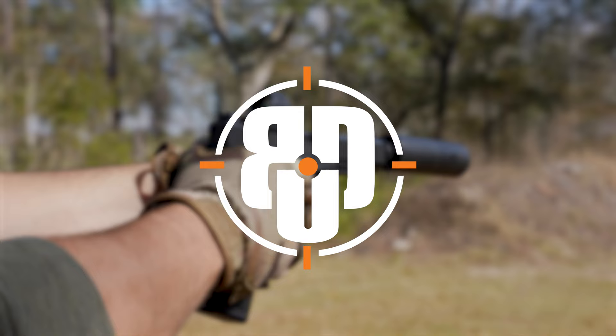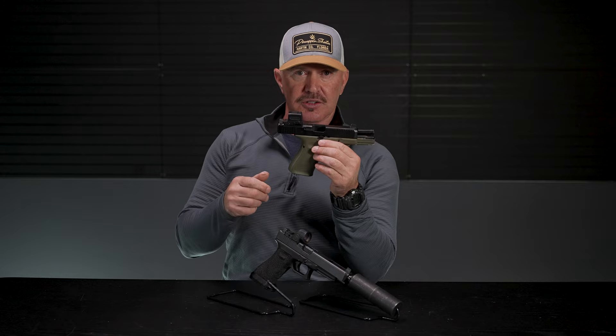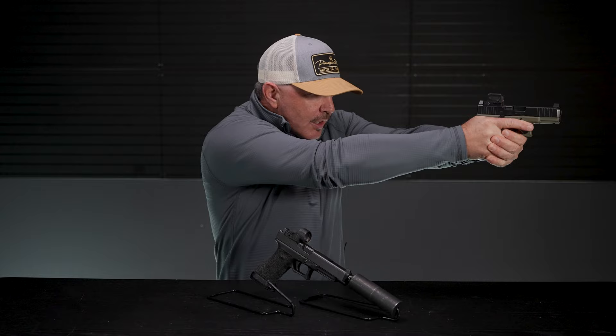There are several reasons to have suppressor height sights, and that's what I'm here to talk about today. In the case of both these guns, it allows me to co-witness my red dot with my iron sights. In other words, I can line up my iron sights and my red dot is going to be right on top of my front sight when everything's properly adjusted and zeroed correctly.